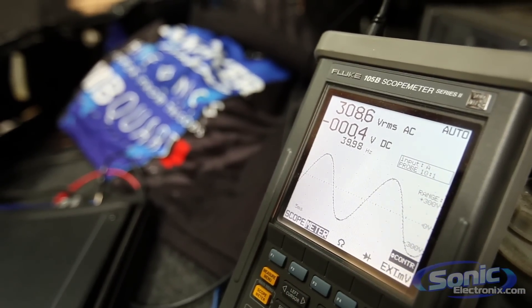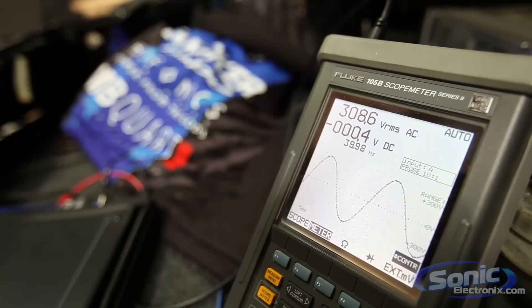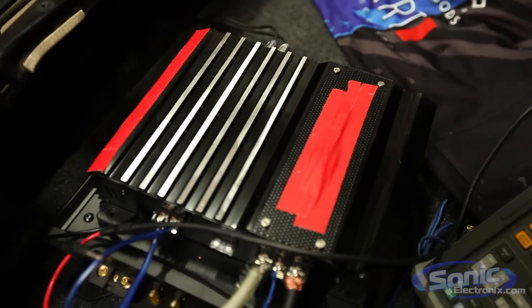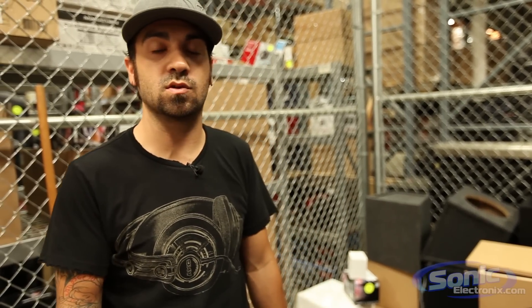Now we're going to do the same thing with the competitor amplifier and see the results. The competitor's amp is hooked up. This particular manufacturer says the max power on this model is 1100 watts, and on the box it says 250 watts RMS at 4 ohms. It doesn't actually give a 2 ohm rating, which is probably why they don't want to tell you. But in theory it should double its power — like the Kicker amplifier at 4 ohms puts out 150 watts, and at 2 ohms it puts out 300. We'll repeat the exact same process with the same woofer at 2 ohms.